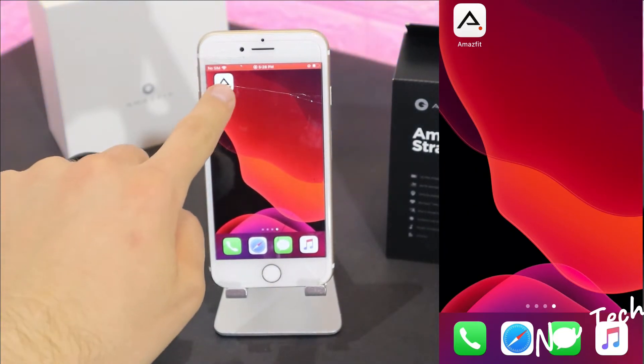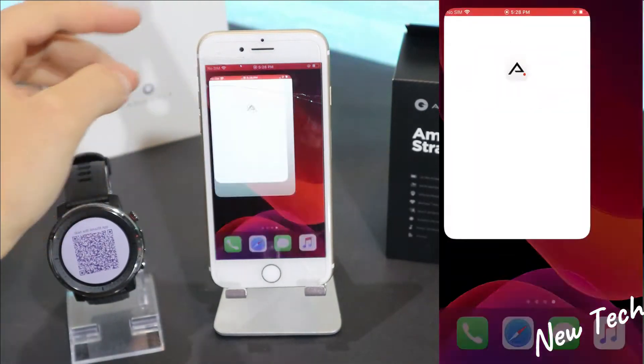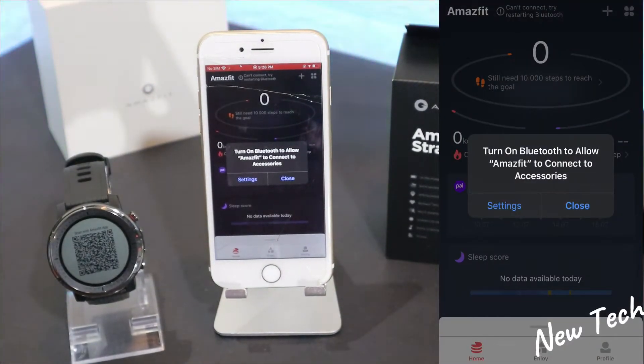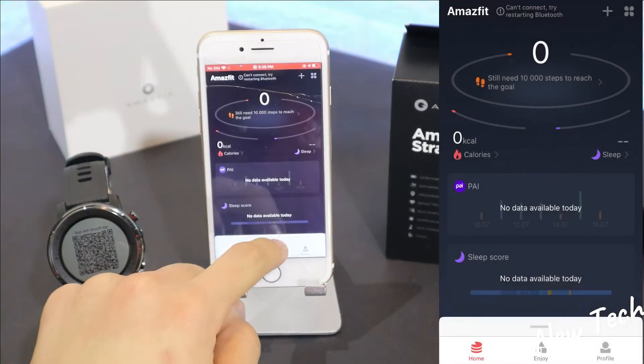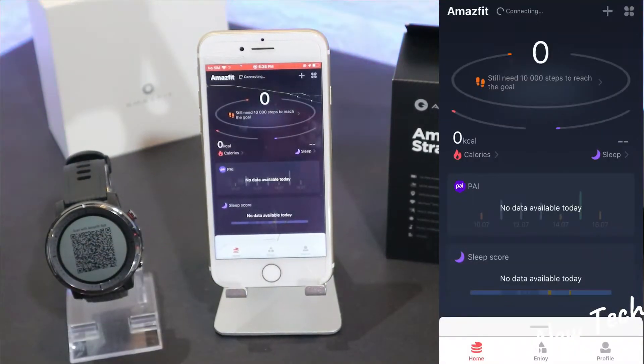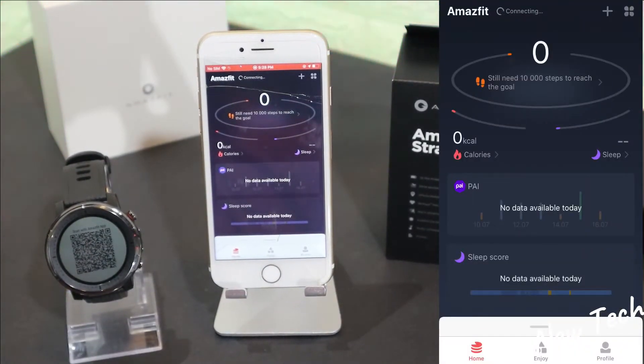The Amazfit app is already installed, so let's go ahead and open it up. It immediately asks to turn Bluetooth on, which we can do from here without going to the settings. Press the Bluetooth icon and Bluetooth is now on.